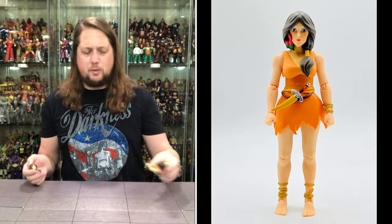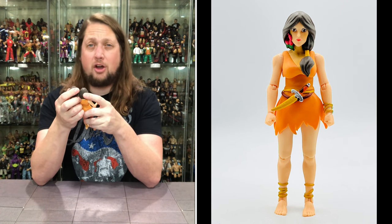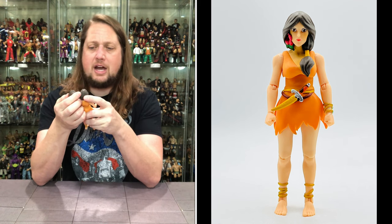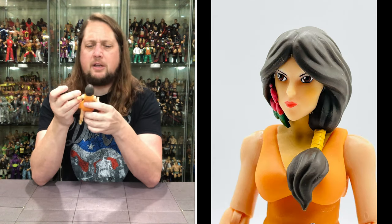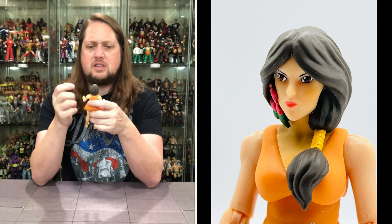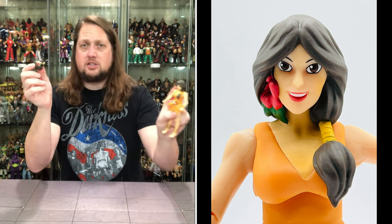Two head sculpts on her. As far as human skin and human cartoon face goes, I think they did a pretty good job here. She's got the flower on the side of the head, a big ponytail going down, and a very stoic, mad look — this is when she first encounters Lion-O and she's not picking up what he's putting down. She's a little pouty, with nice lipstick, big brown eyes, and beautiful hair. The second head has the same hair and flower but a more welcoming, big smiley face. Two very good head sculpts — choose your own Willa adventure.